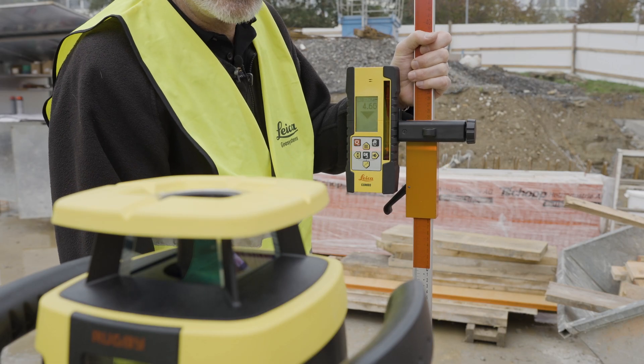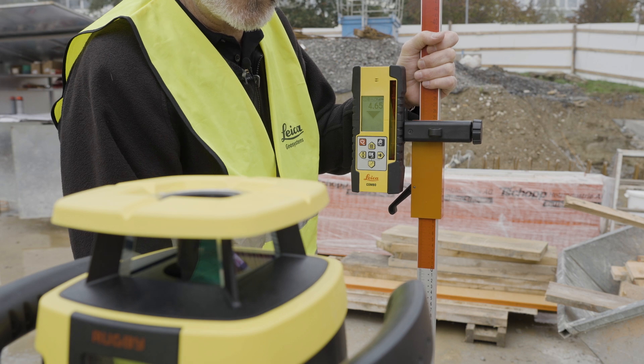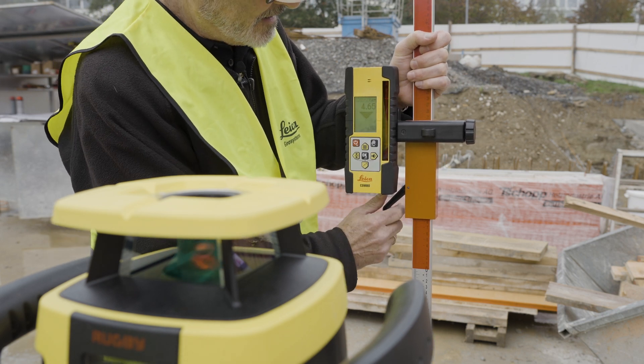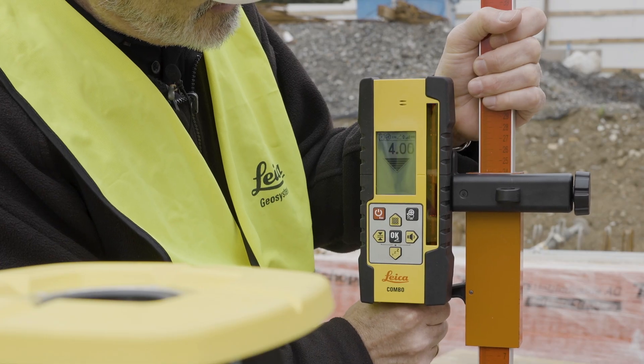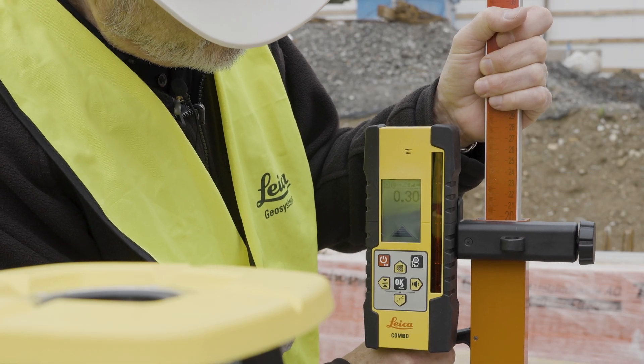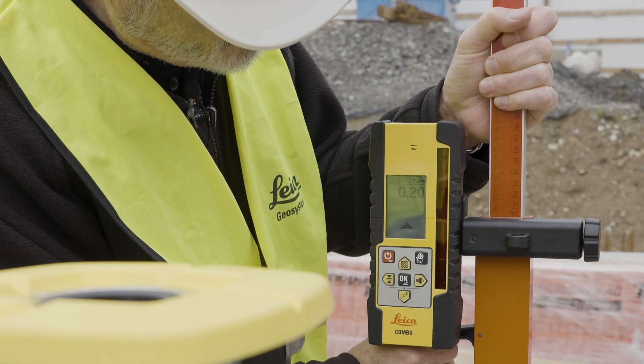To use Beam Catch you need to have a reference point — this is the first step. I'm going to set my laser at the bottom of my point and adjust my receiver so that it is on zero, as close to zero as I can, so that we have our reference point established.